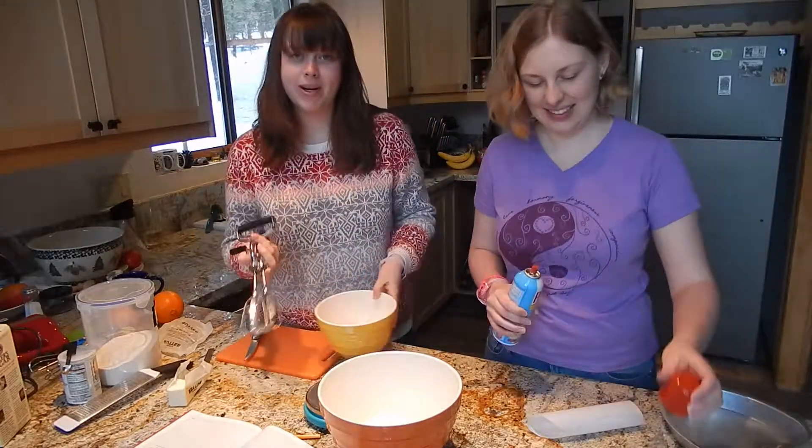We're gonna heat up a little bit of the apricot jam in a pan while we make the other topping, then we'll spread it. So this is just icing sugar and the juice of half an orange. We're supposed to be sifting this but we don't have a way to do that, so we'll just break up the chunks with a fork.